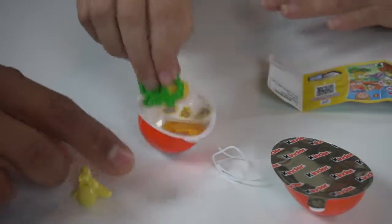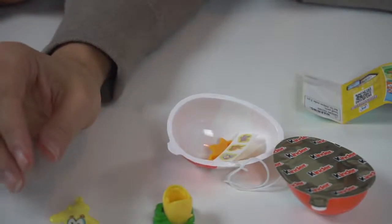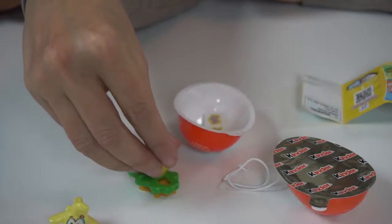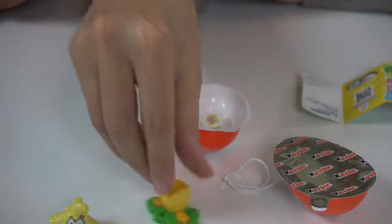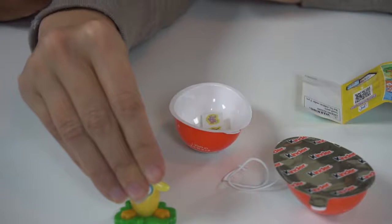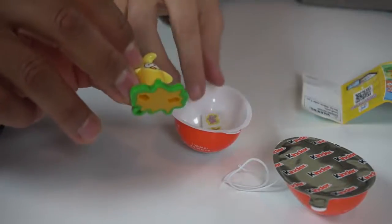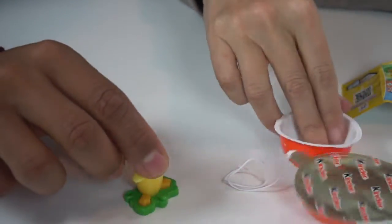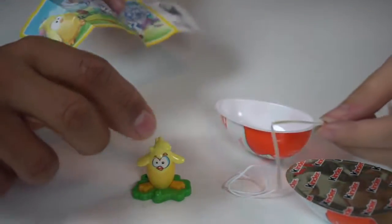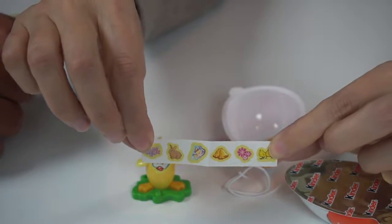So it gives me instructions. You take the little grass with the little thing on it and then you put the feet in here like this to make it grass. Then you put its little head on. Oh, look at this! And there he is. And he's got some little stickers if you want to decorate him.